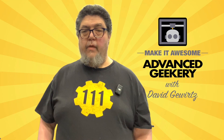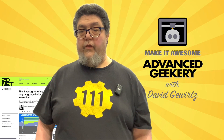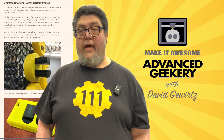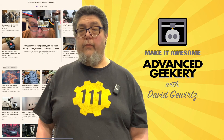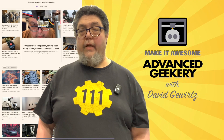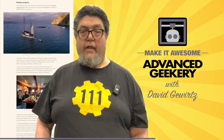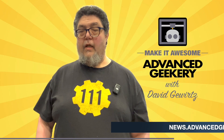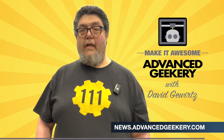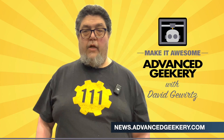This program is sponsored in part by the Advanced Geekery Weekly Newsletter. Want exclusive access to my latest ZDNet articles? Behind-the-scenes updates on my projects? And must-watch YouTube videos curated just for you? How about fascinating reads from around the web and a chance to have your own projects spotlighted? It's all in the newsletter, and subscribing is absolutely free. Click the link below to get your weekly issue and make it awesome.